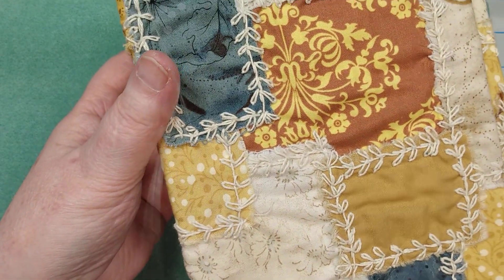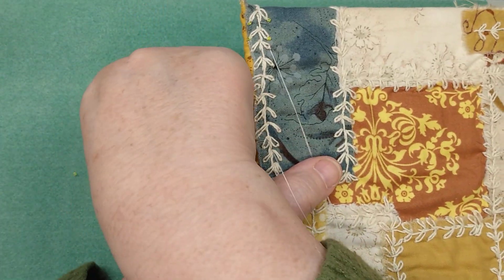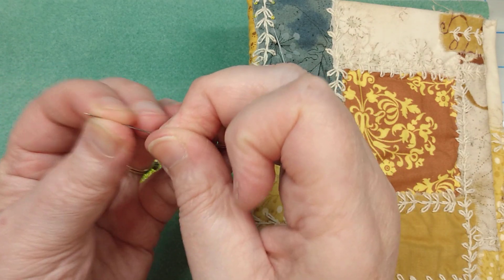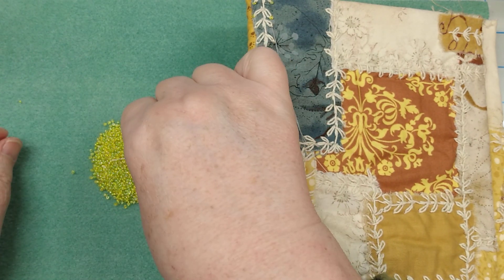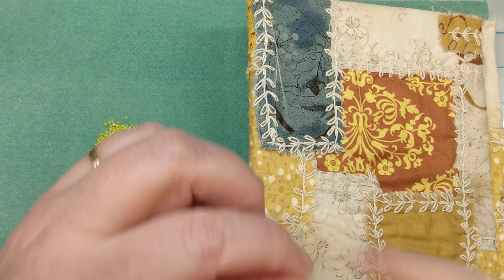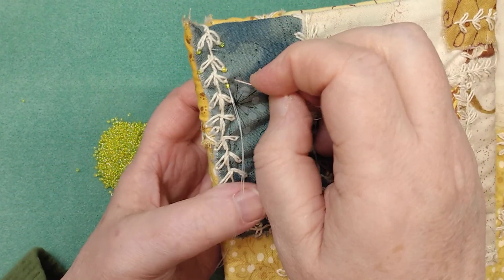When you have a double thread, it does get caught on a lot of things, so I kind of hold it like this when I'm working. You always want to check and make sure — see how this bead doesn't quite come down the needle. I'm using a tulip needle. They're a little bit stiffer and more rigid than an English needle. This is a size 11, so it's a little bit on the bigger side.